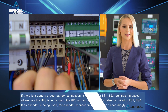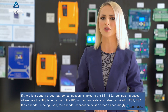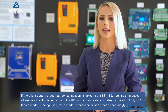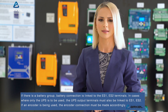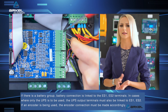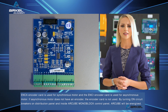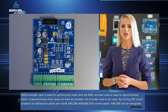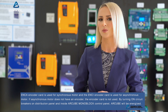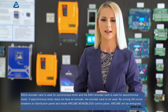If there is a battery group, battery connection is linked to the ES1, ES2 terminals. In cases where only the UPS is to be used, the UPS output terminals must also be linked to ES1, ES2. If an encoder is being used, the encoder connection must be made accordingly. The ENCA encoder card is used for synchronous motors, and the ENCI encoder card is used for asynchronous motors. If the asynchronous motor does not have an encoder, the encoder card is not used.